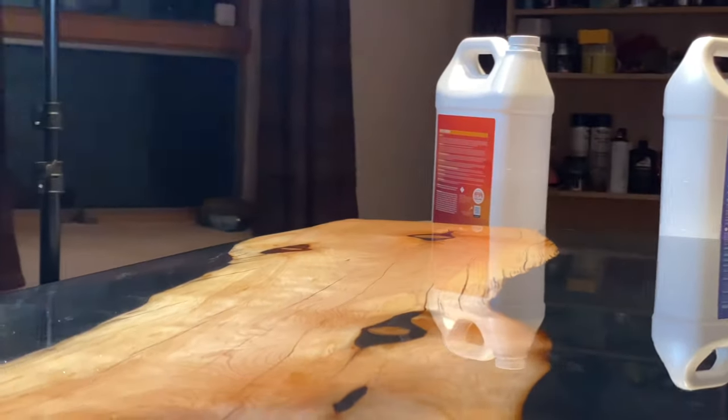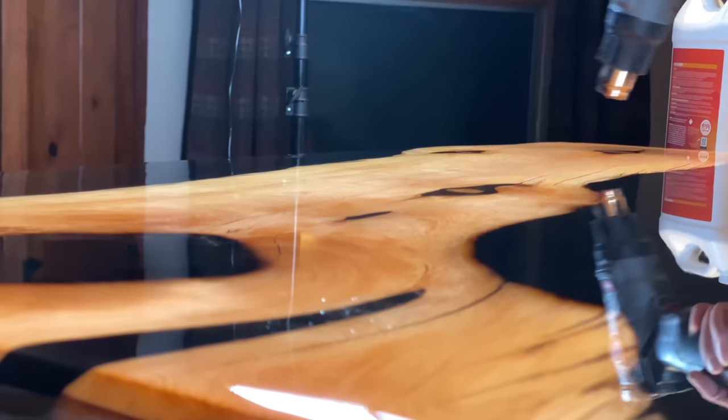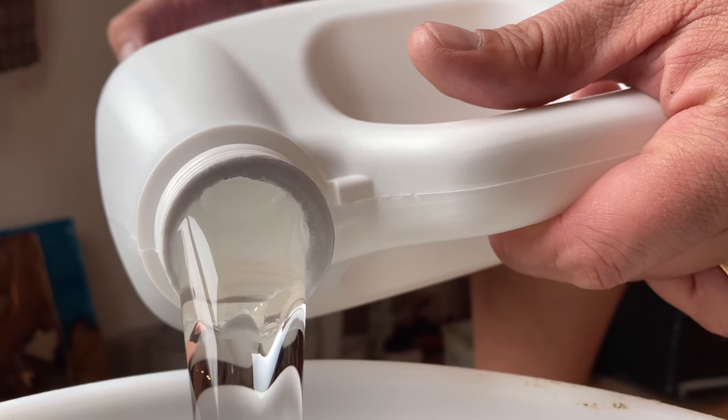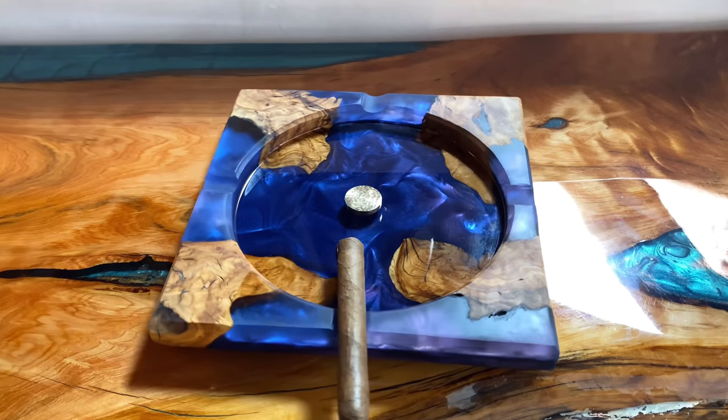Welcome back to another video from Upstart Epoxy, your number one source for high quality epoxy that you can trust. In this video we're going to be discussing room temperature as well as warming up your tabletop epoxy so that it makes it easier for you to achieve that perfect finish.